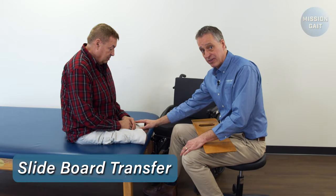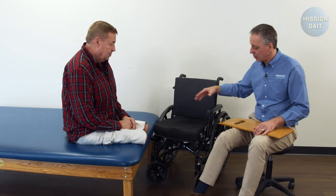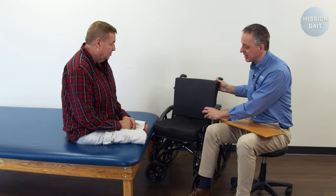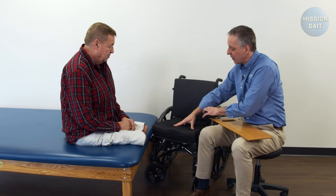When transferring from a bed or a surface onto a wheelchair using a transfer board, the most important aspect from the very beginning is setup. You don't want the chair at a 90 degree angle to the bed. You want the front end tipped in as tight as possible, and you want to check to make sure that both wheels are fully locked. That way the chair is solid and not going to move.